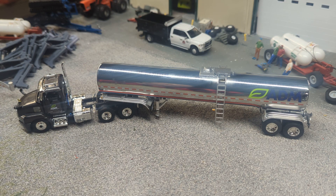Alright gang, Jason here for the love of tractors with another truck review. It's truck week, I guess, here at for the love of tractors.